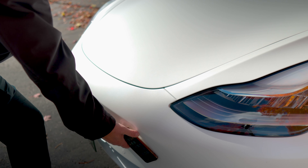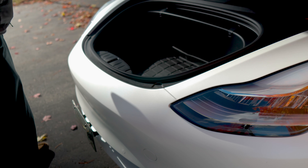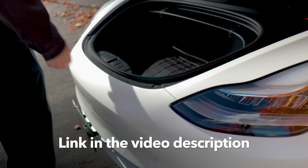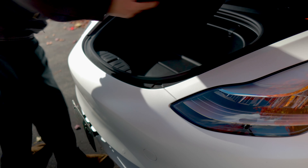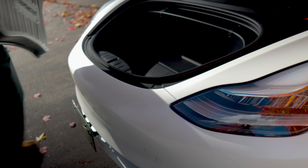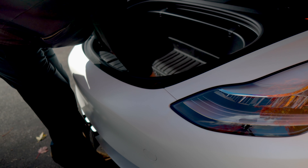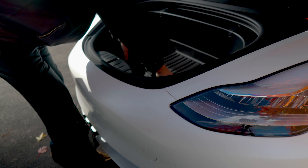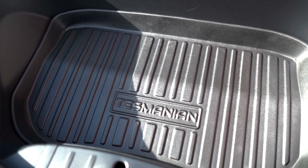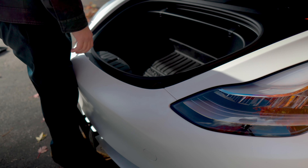Let's try the front trunk liner. I had a junky plastic one from China — let's chuck that. Here's the nice one from Tesmanian. Yeah, that fits nicely. Again, I think it could benefit from a little Velcro to keep it from moving around, but once you put stuff in there it's not so bad. This looks good overall.